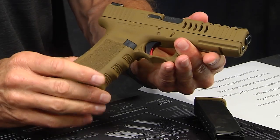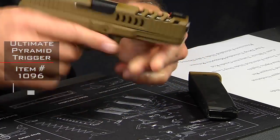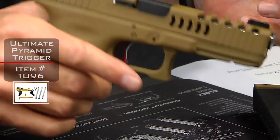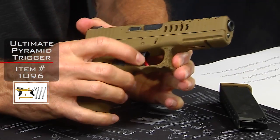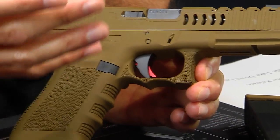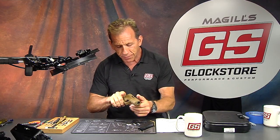The last and probably greatest thing we've done to this build is install our pyramid trigger system and tungsten guide rod. The pyramid trigger is in red and black, which coincides nicely with the red front sight. The pyramid trigger is a much better system than the factory trigger — it's shorter, lighter, and crisper, which will improve your accuracy because you're not yanking on the trigger to make it fire. With a long, heavy trigger pull you're more likely to disturb the sight picture before the gun goes off. The shorter and crisper the pull, the less you'll disturb your aim.